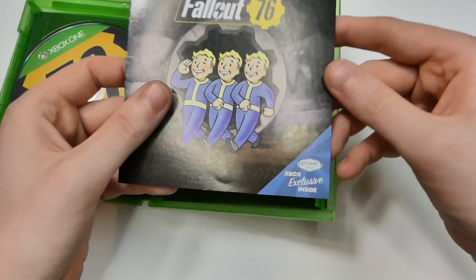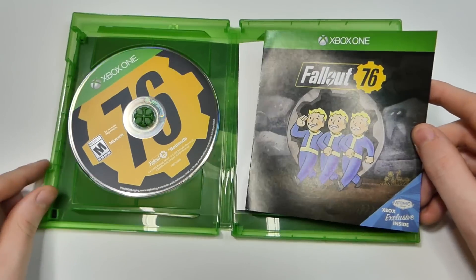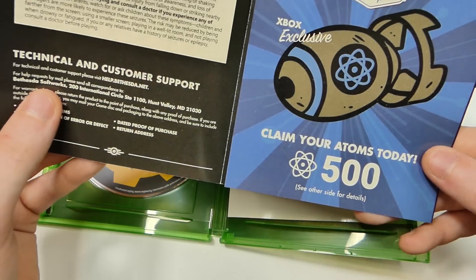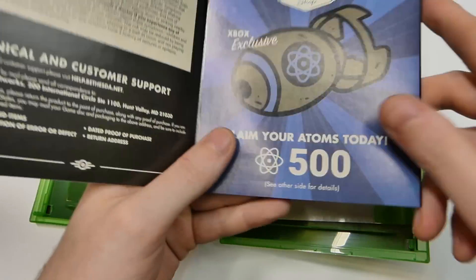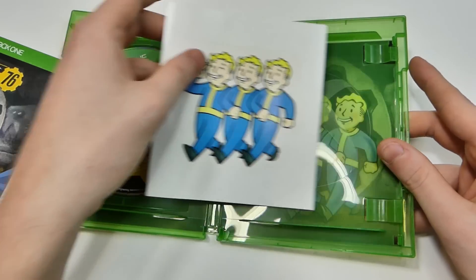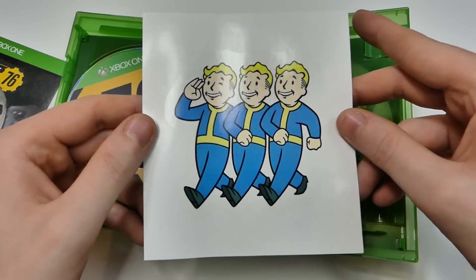There's the sticker — oh, that's actually pretty cool. There's the Fallout 76 game disc, which looks awesome. We have the Xbox exclusive insert right there which is gonna have the code and stuff. It says 'claim your atoms today' — the 500 atoms. Since the code is gonna be in there I won't show it to you guys because I will be using that myself. This is the little manual you get with the 500 exclusive atom points.